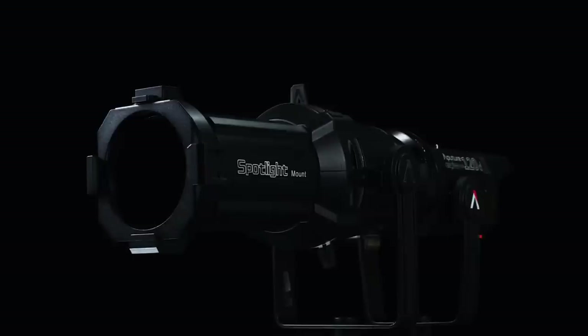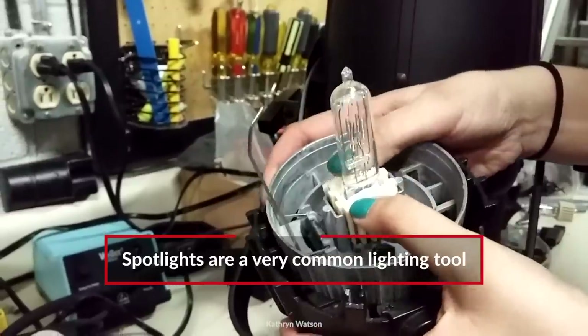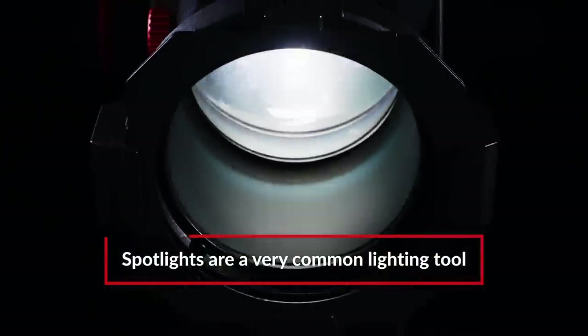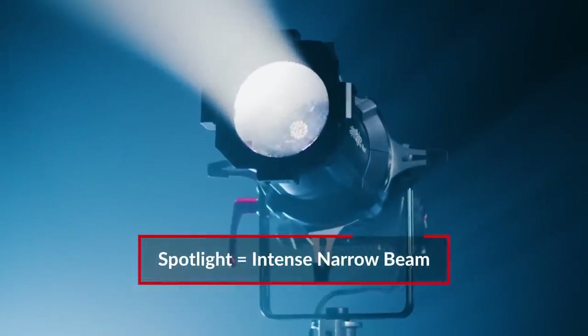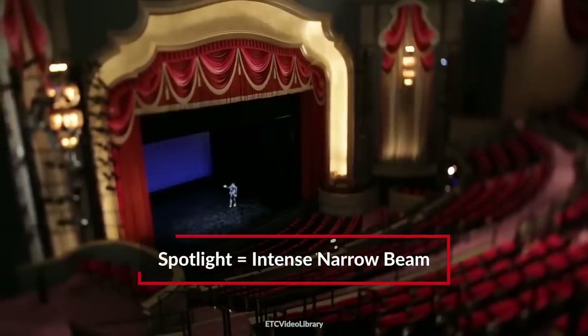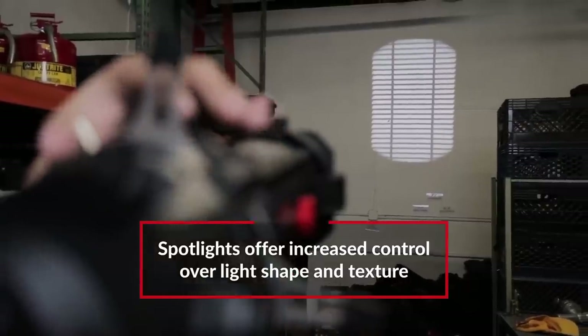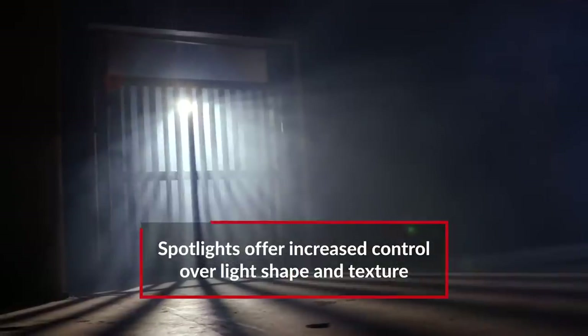Spotlights have been one of the most common lighting tools for years now. You can find spotlights in all shapes and sizes. Traditionally they've been tungsten lights, but lately LED spotlights have become more and more common. Basically, a spotlight is a magnifying glass in front of your light, and they're usually used to light things from afar, such as stage performances, because of their ability to throw light. But spotlights offer a lot of light shaping features that you can use to get a wide range of lighting effects.